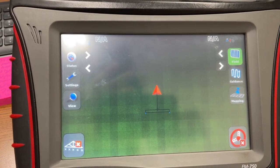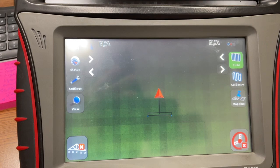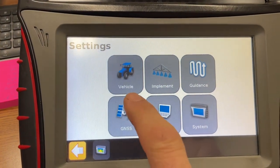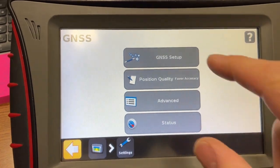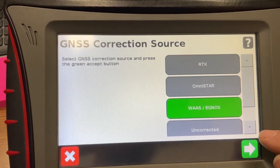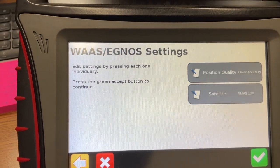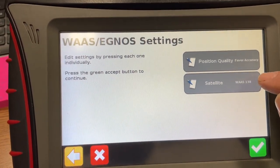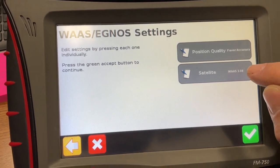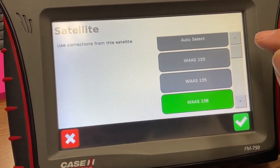To change to a different satellite on an FM 750, hit the setup button, then go to GNSS setup. It will show that it's currently on WAS. Hit the arrow in the bottom right corner, and under satellite it will most likely be set to either WAS 138 or auto select.